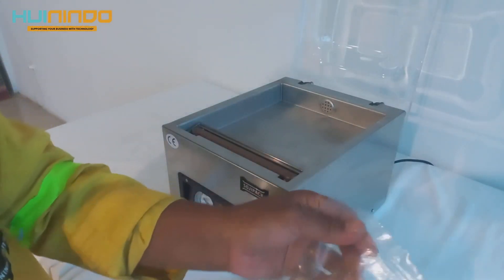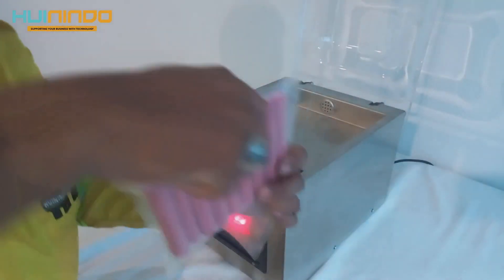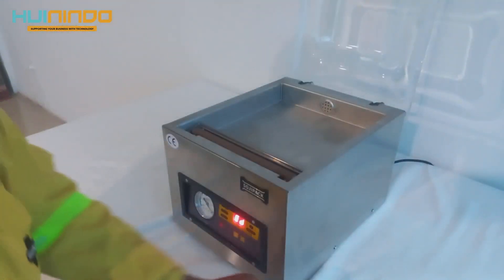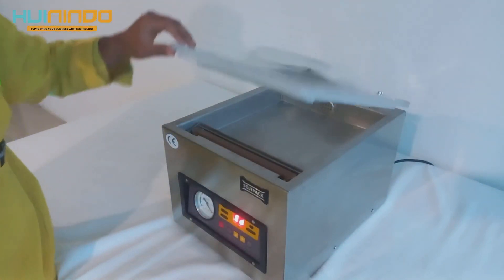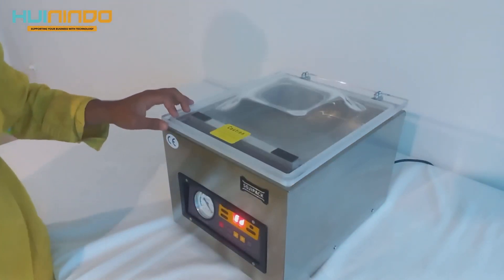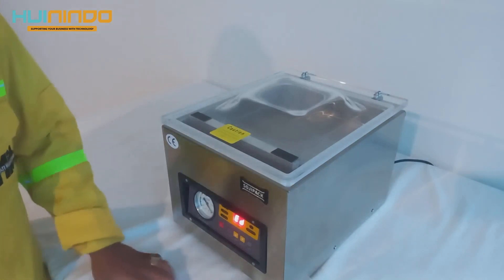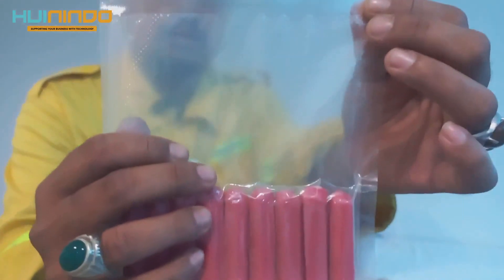This is very good. After using Soji-Pak, the vacuum is finished. This is the result after the vacuum.